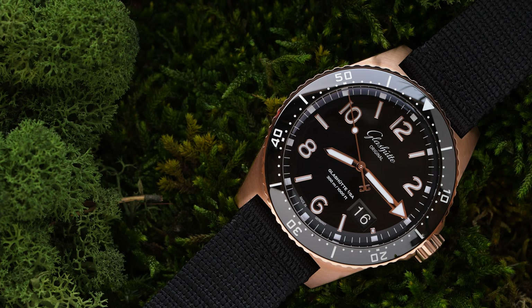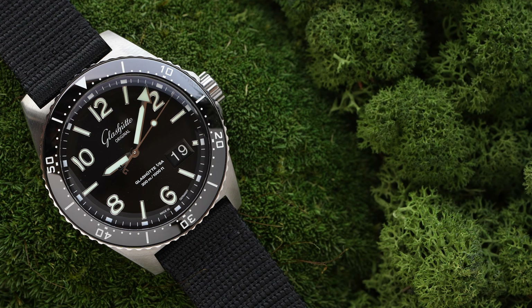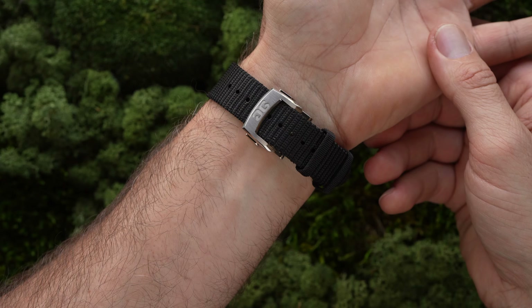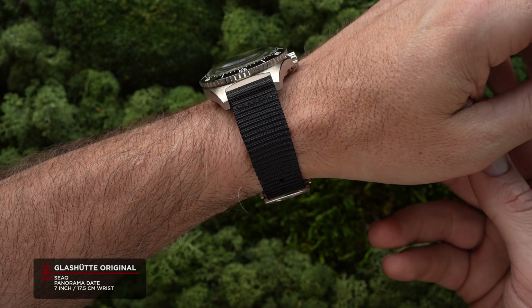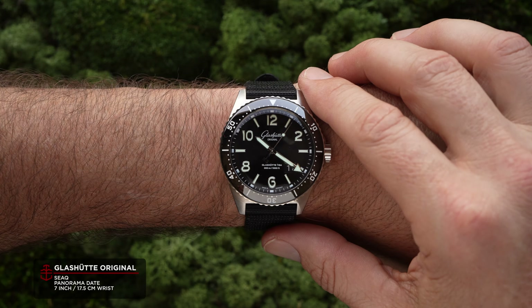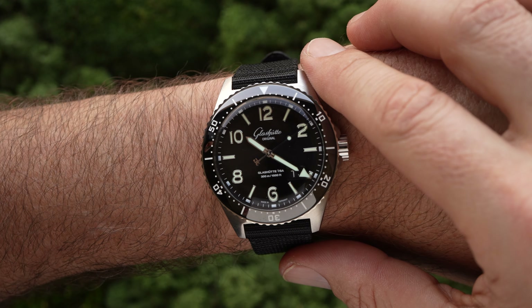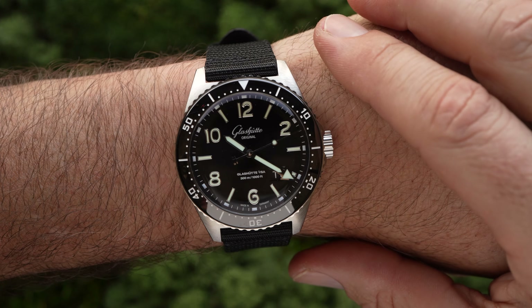The diameter is an impactful 43.2 millimeters, promising wrist presence way beyond any vintage sizing. The 51.5 millimeter lug-to-lug width is best suited to average or large wrists — my wrist here is a seven inch wrist — however it can still work on a smaller wrist with a degree of bravery and nonchalance.